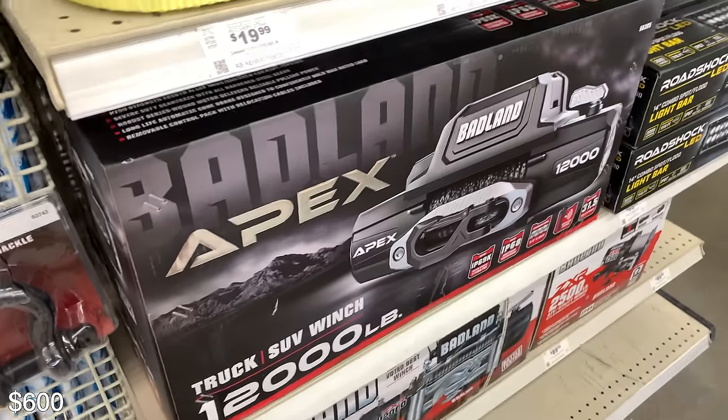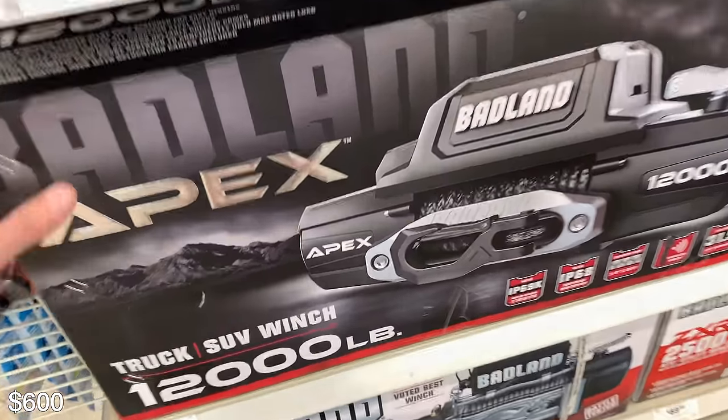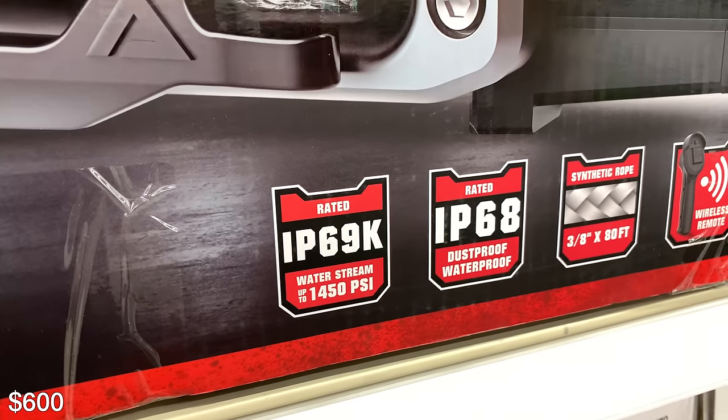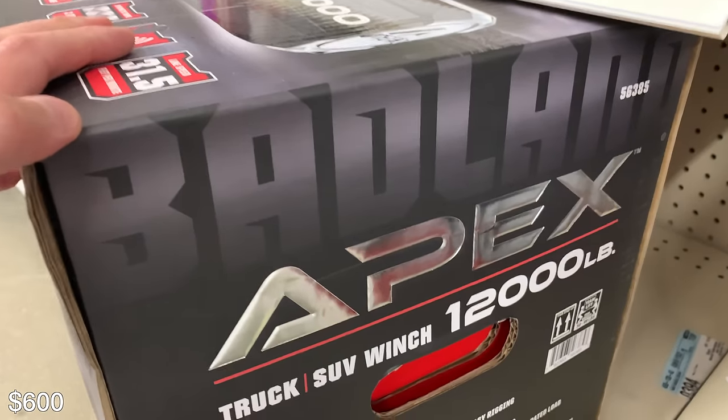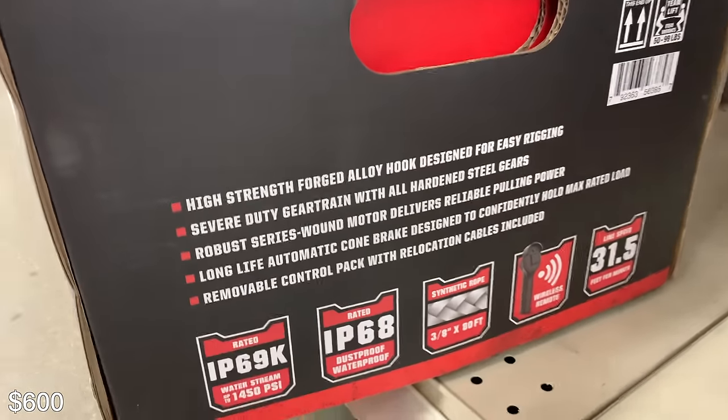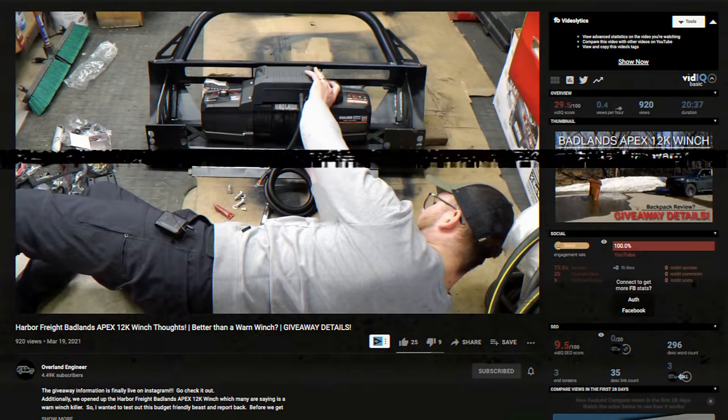This Apex winch comes with synthetic rope and holds 12,000 pounds — that's actually more than my winch holds. Overland Engineer is running this one. I got to talk to him about it in person and he seems to really like it. It's pretty cheap and like I said, it holds more weight than mine.